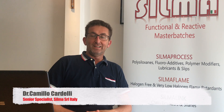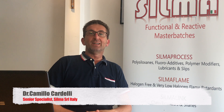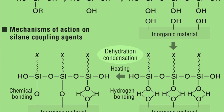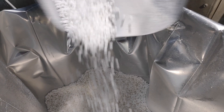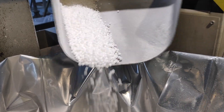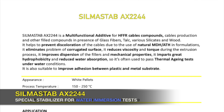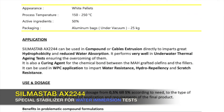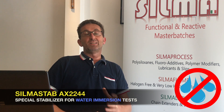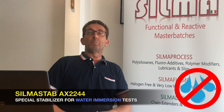Welcome again to everybody. I'm Camillo Cardelli, supporting Silma technically for developing applications and new additives. Silma is now an expert in Silane technology and Silane chemistry. Today we are here to present a well-known product in the cable compounds market: the Silma stabilizer AX2244, which is a stabilizer against water — a water and moisture repellent additive.